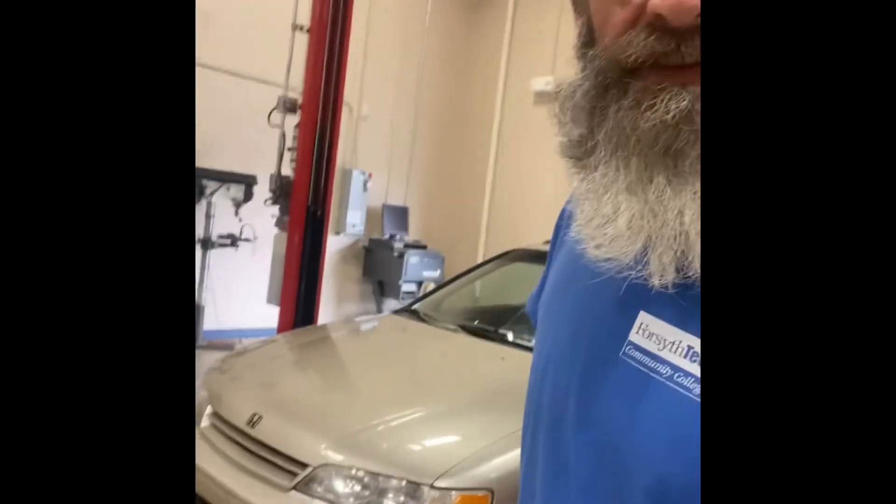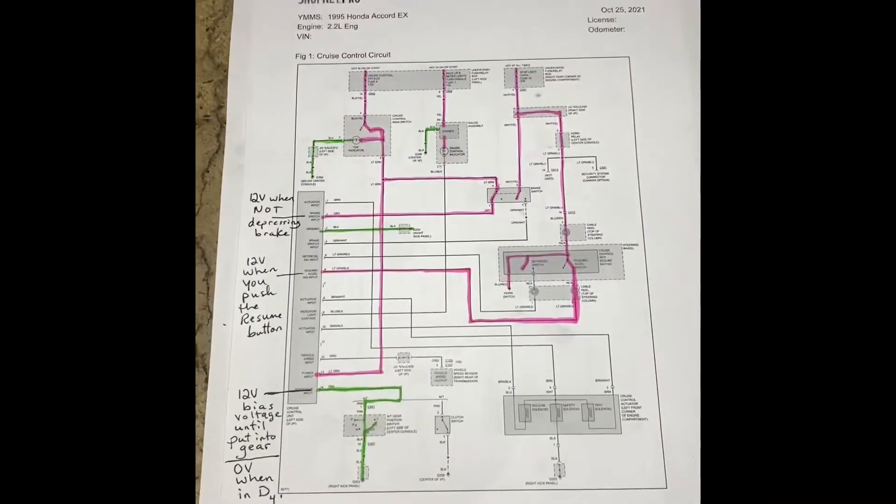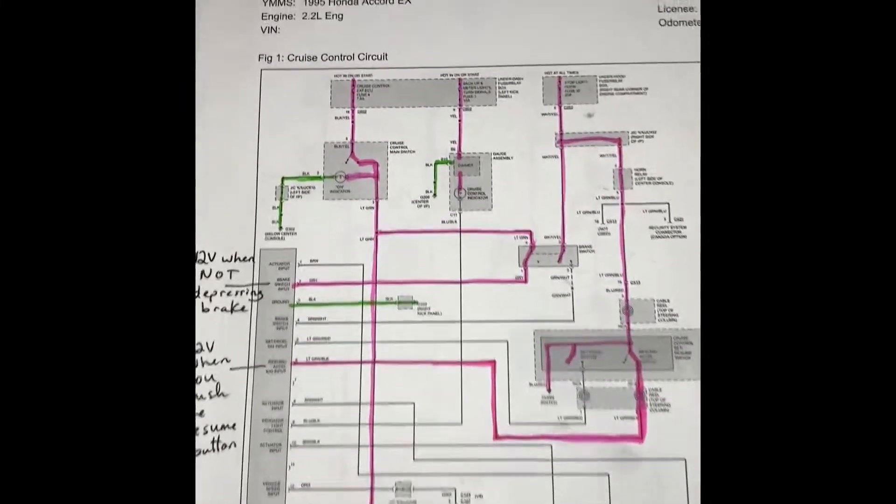Hey everybody, I've got a perfect example here doing some electrical work. I've got a 1995 Honda Accord, two-door car. Cruise control doesn't work and I want to figure out why.